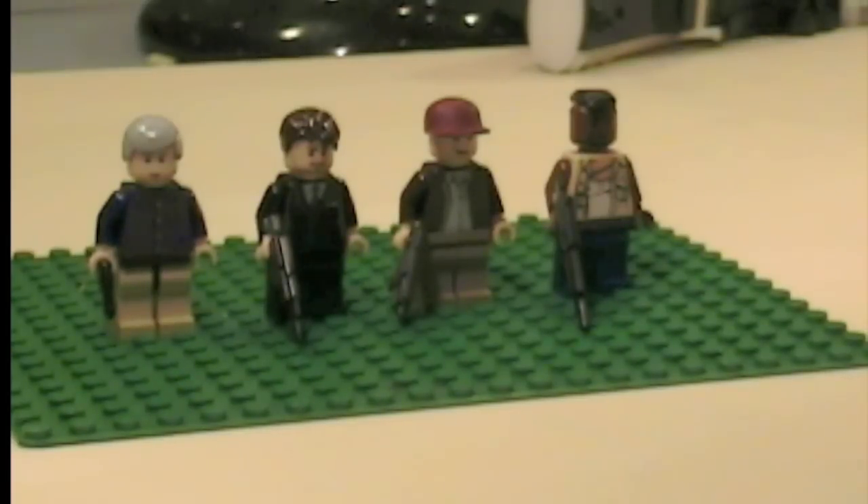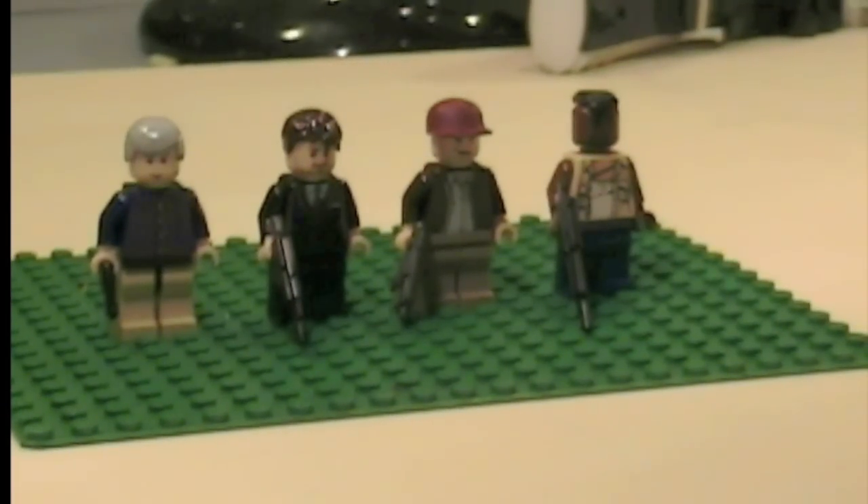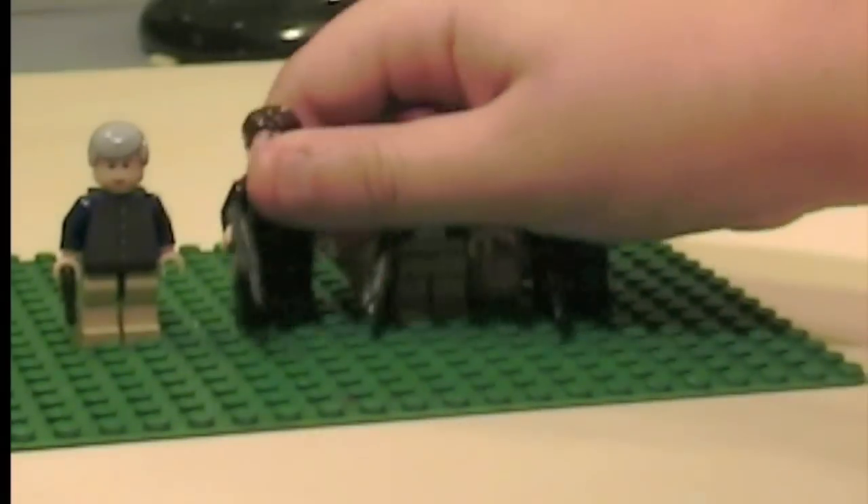Hey guys, it's Legomatic9, and today I'm going to do a video on my Lego A-Team that I made the other day, because I just saw the movie a couple days ago and it was one of the most awesomest movies ever, so I decided to make the characters in Legos.